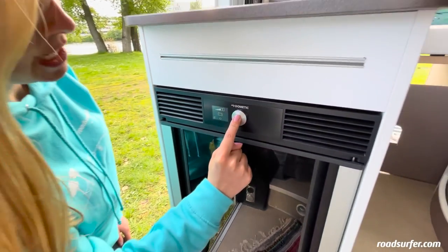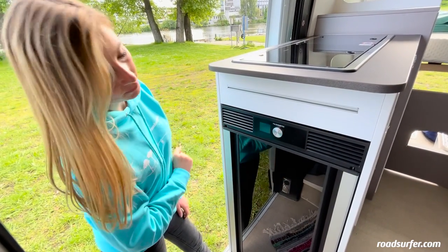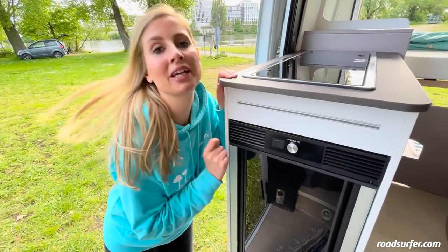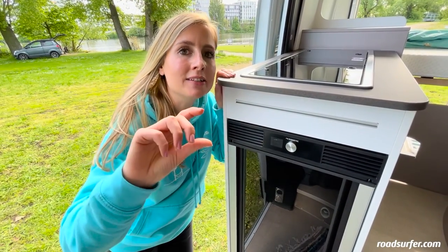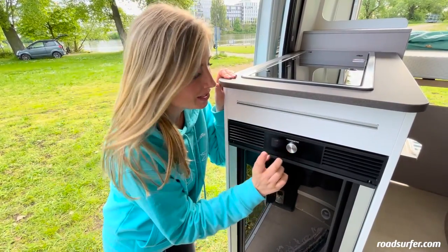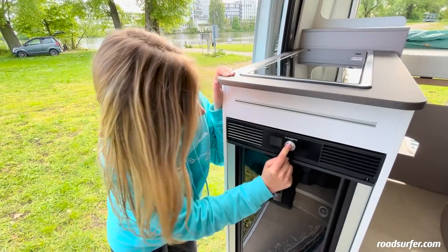When you want to turn it off, just press and hold down the button, and when you hear it beep, that means the cool box is turned off. One more hot tip: if the cool box doesn't turn on when you press here, just start the engine, let it run for a bit, and try it again while it's running. Once the motor is running, click here and it should definitely start working.